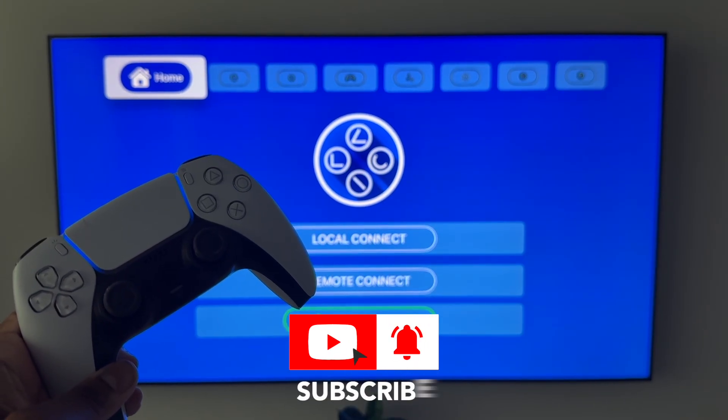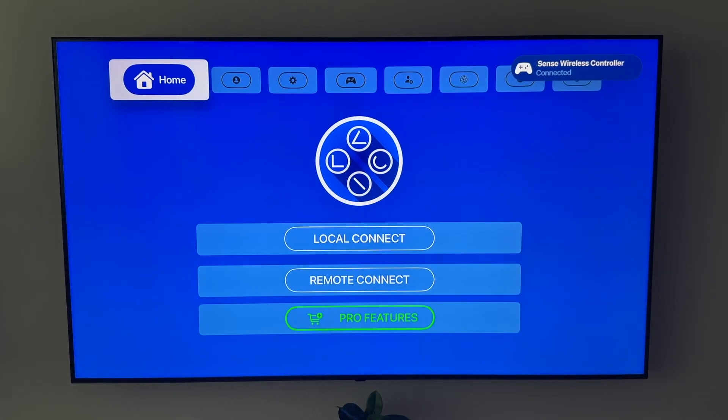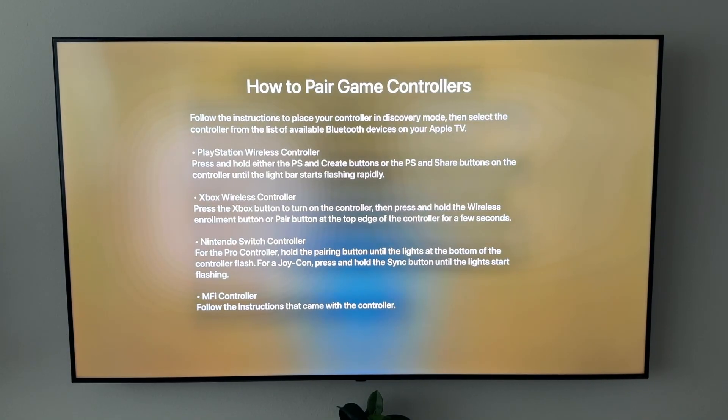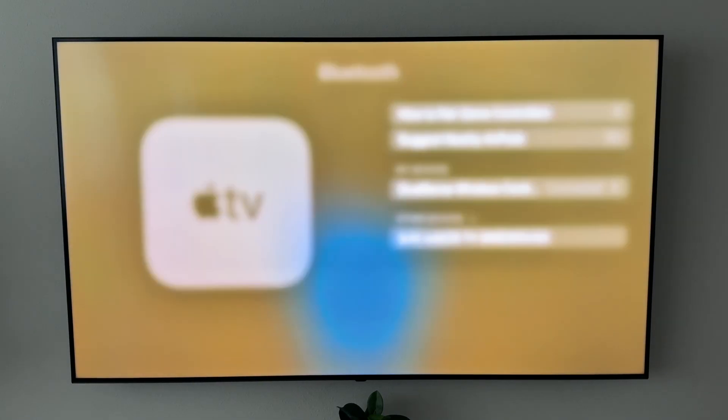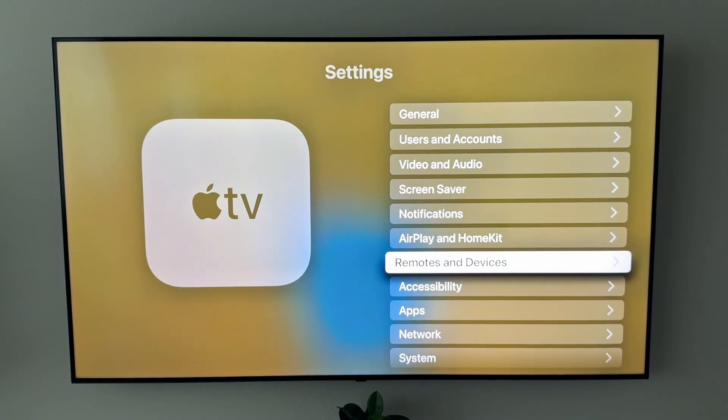Once connected, take your PS5 controller and connect it to your Apple TV. If you don't know how, go to your Apple TV, go to Bluetooth — it has a section on how to pair game controllers. For the PS5, hold the PlayStation logo button and the Create button (the button in the top left that looks like the options button). Hold both until it starts blinking, then click Pair and it connects.